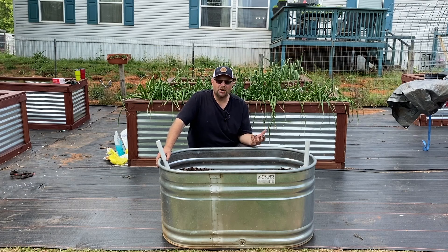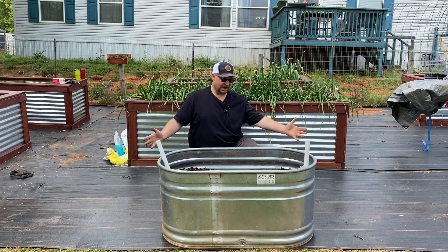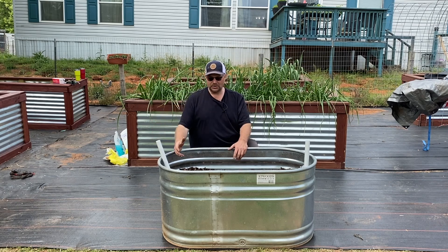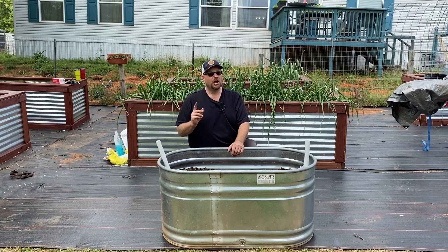We're in the heart of getting ready to plant our garden, and one of the things we wanted to do this year was add four more of these. This is a self-watering galvanized tub that we got at Atwoods. All you have to do is pour water in and it fills up — you just fill that up whenever it needs water. For us, this one probably needed watering about every other day. Hopefully the ones we're building this year will go a little bit longer, so stay tuned.